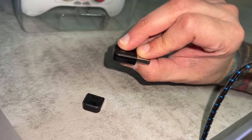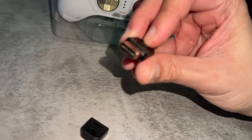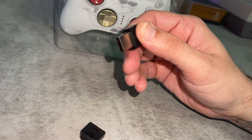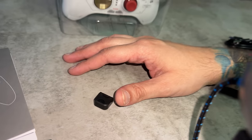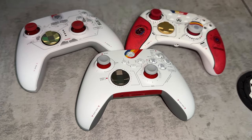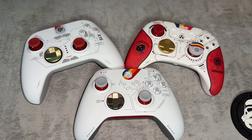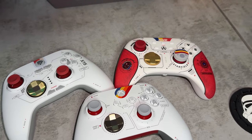The dongle is very tactile and clicky — it actually feels like a very high-quality dongle for a $40 controller. Before getting to the cosmetics, I want to talk about what EasySMX is clearly trying to do here, which is going for a Starfield theme. Here's a glamour shot of three Starfield-themed controllers.